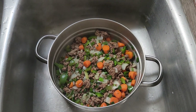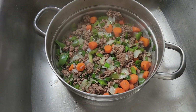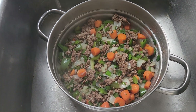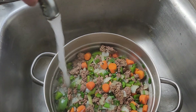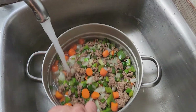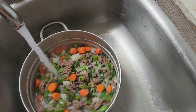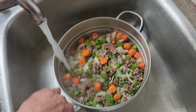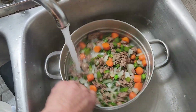Now that your ground beef is all well cooked, you want to get as much grease strained off as possible. I had one of those screen strainers but I don't know where it went, so I'm going to run hot water all over the top of my cooked ground beef and vegetables. That works just fine because you're going to be cooking it in water anyway as you're making a soup.